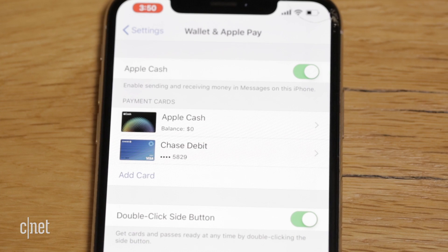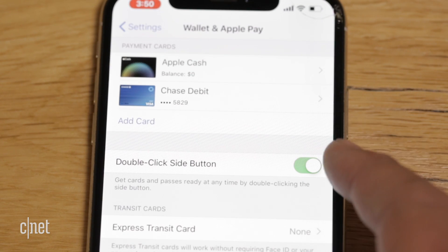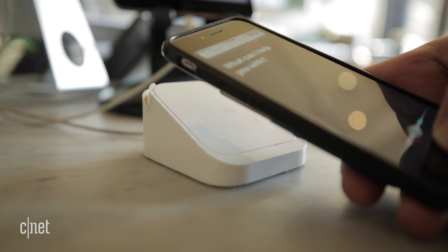From the same settings screen, you can add additional cards, as well as trigger Apple Pay to open by double tapping the sleep-wake button or the home button on older iPhones. Last, a couple of quick housekeeping tips.